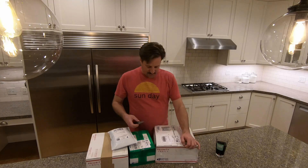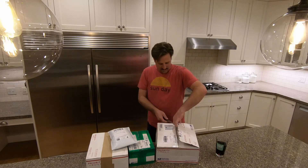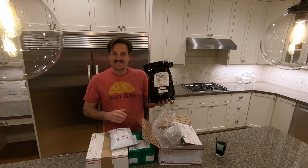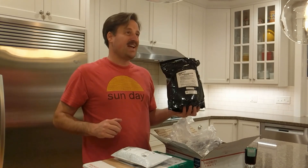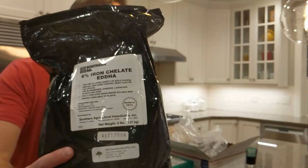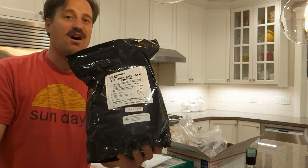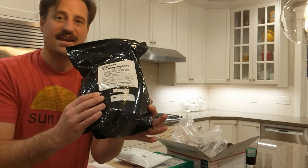So we'll start with this first one here. This is chelated iron — it's an EDDHA iron. This is good for pH soils above 7.5 and it's a 6% iron. You put this stuff on the lawn and within about two days the results are awesome — deep green color. That's what the iron is for and I'm really excited about this.